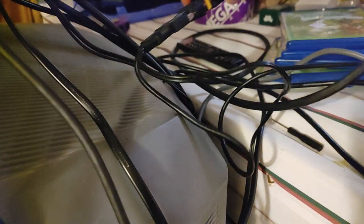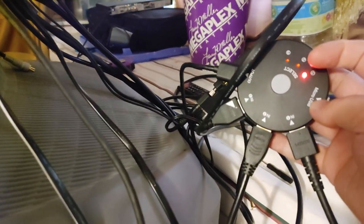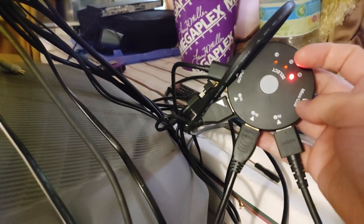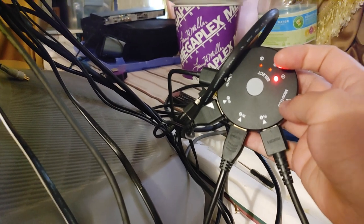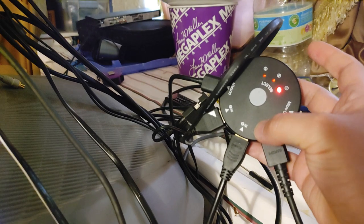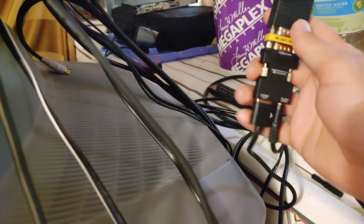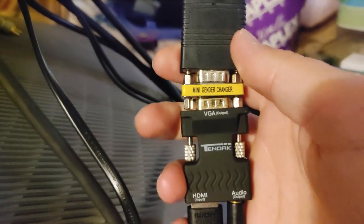I'm also using an HDMI switcher because this TV obviously doesn't have HDMI input, and I also want to hook more devices than just the Switch into it — like a Roku and my PS3 as well. So yeah, multiple HDMI devices. I'll put a link to this stuff in the description.